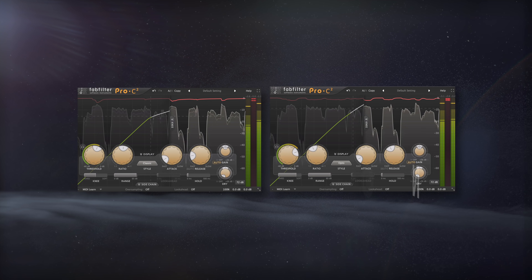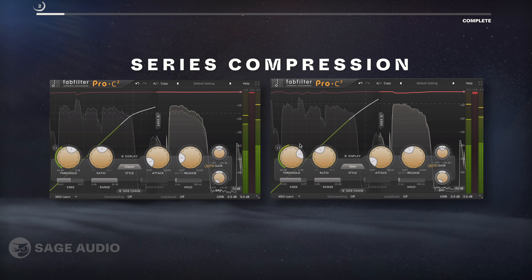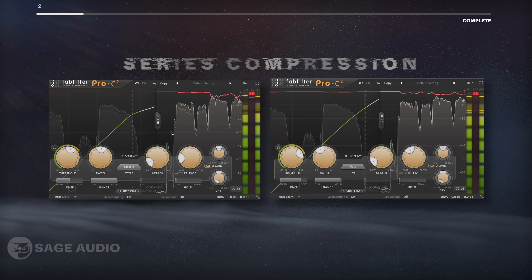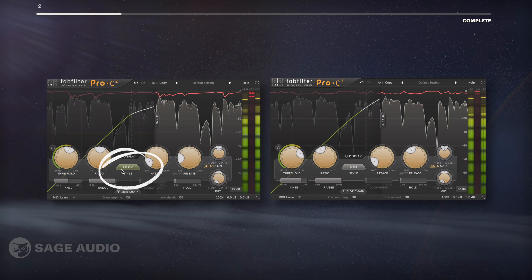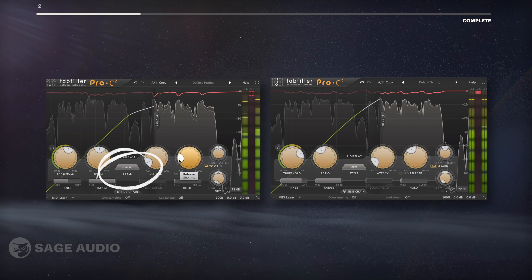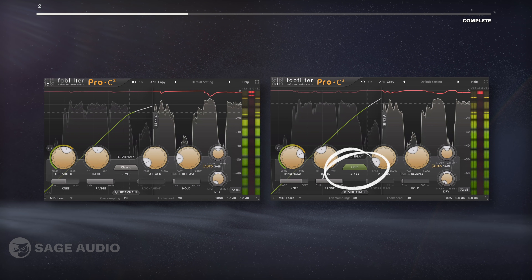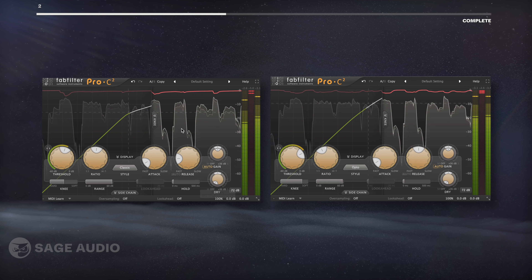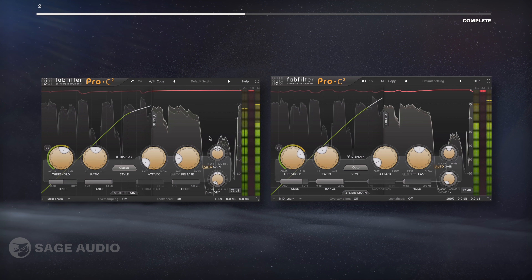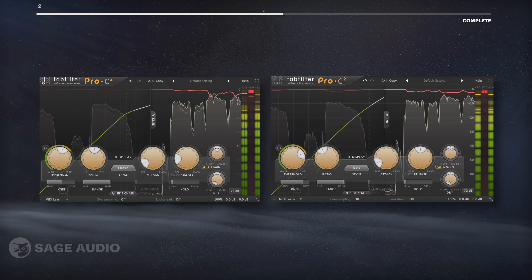Vocals are a great instrument on which to use series compression. Typically, I'll use a little bit of two compressors for different purposes. For example, I could use a classic compressor with a quick attack and release to capture the vocal and control it quickly. Then I'd use an optical compressor to create a smooth sound with a longer release. The first one controls the vocal but keeps its detail, and the second is more for affecting the timbre and feel of the vocal. Let's take a listen.